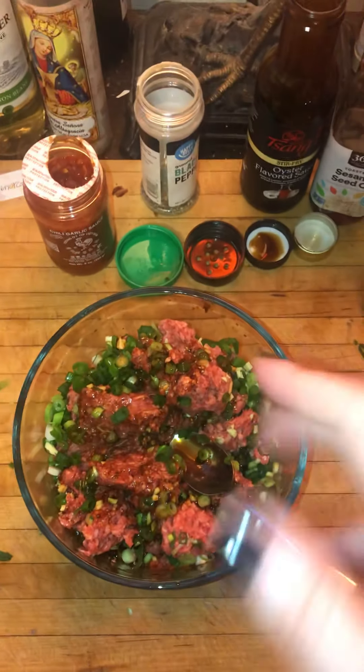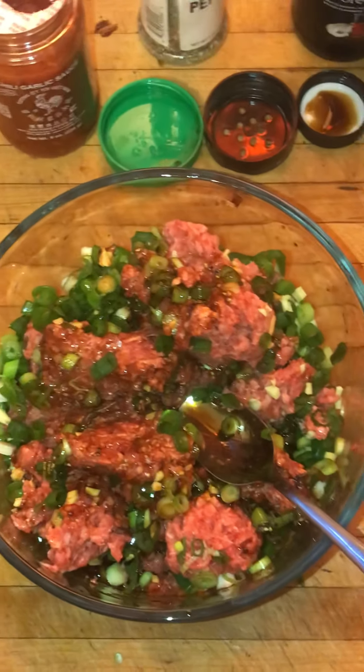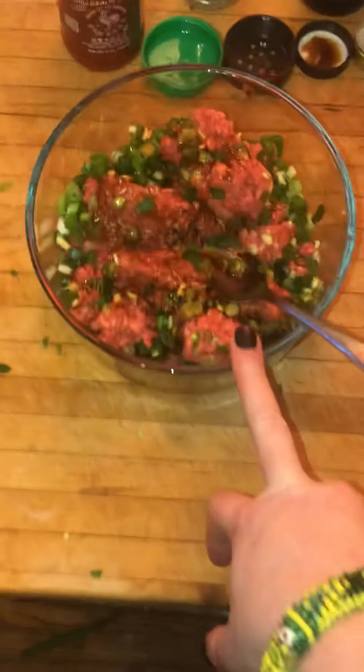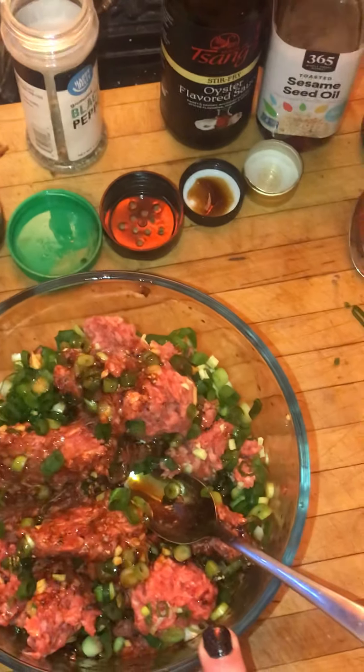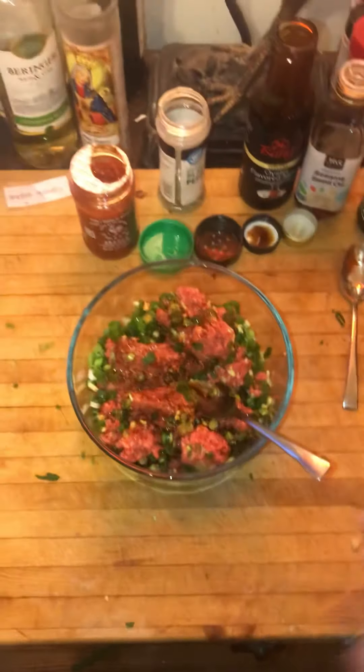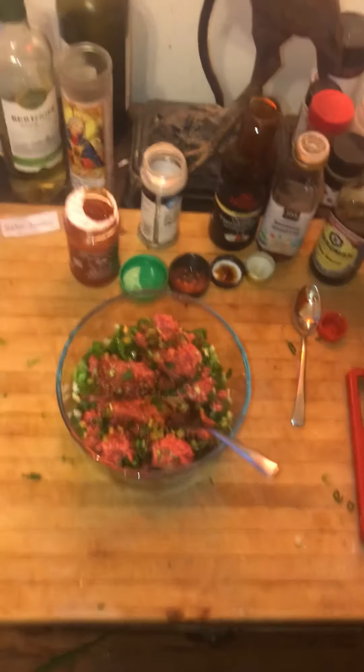Then I'll show you — I learned very young how to do it with my mom — how to assemble pot stickers and wontons. I think I want to fry these and just have them fried.